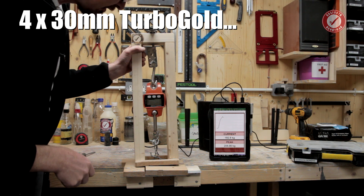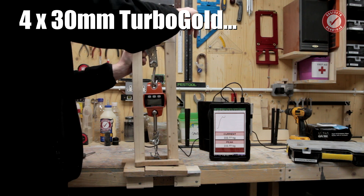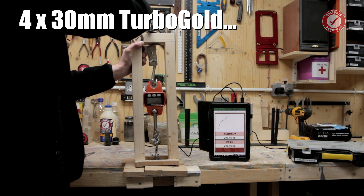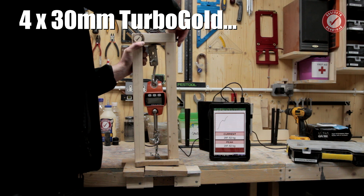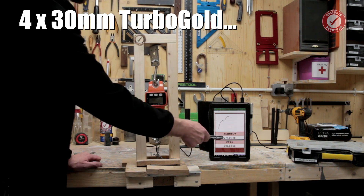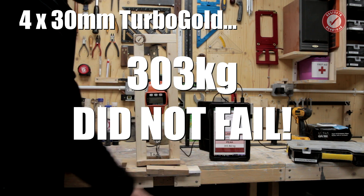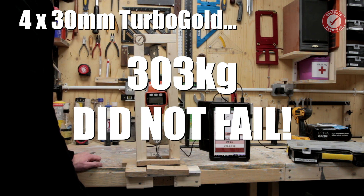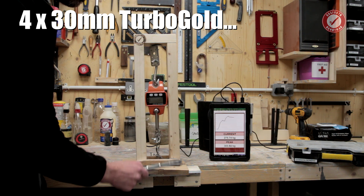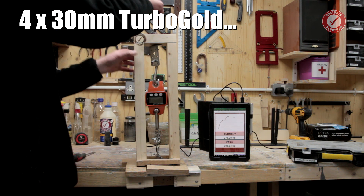It's breaking my test rig because I'm too far off the edge - keep going! The screw hasn't broken yet. 300 is the limit for my rig. There's 277 kilos of tension in that chain, and we've hit a peak of 303.94 kilos. We're really at the limit of what my rig can handle - well past a quarter of a ton on just the 4x30 screw. I'm going to release it because I'm frightened it's going to explode in my face.